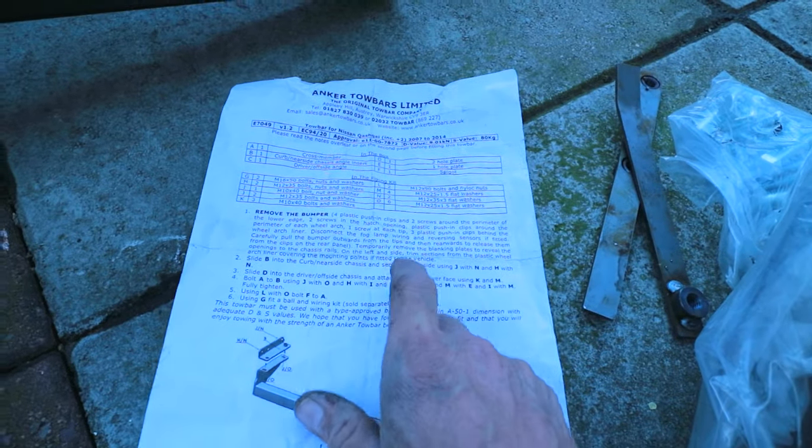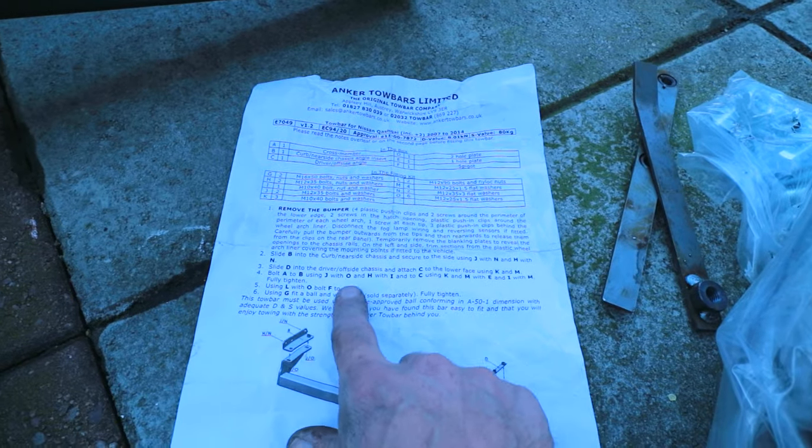So it tells you what to do, it tells you where the fasteners are and things to remove, and then it tells you what to do next. My daughter's here to say hello.